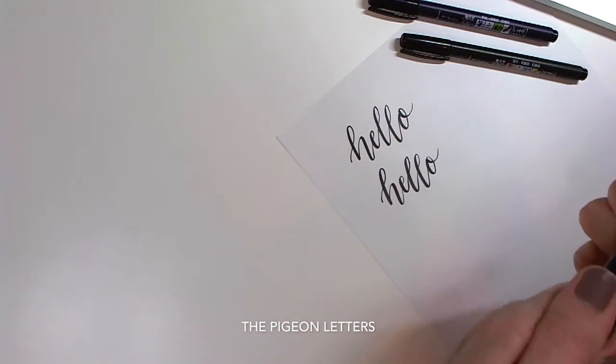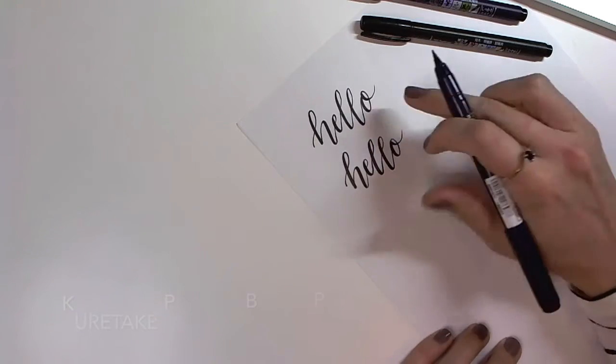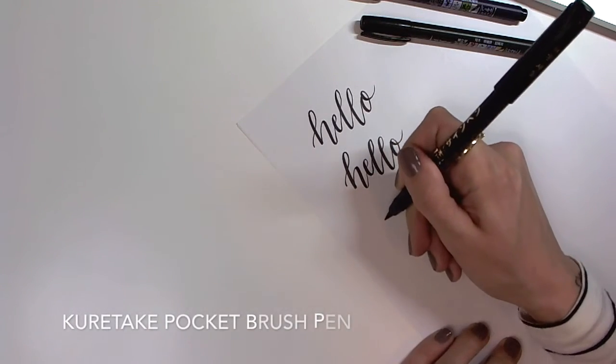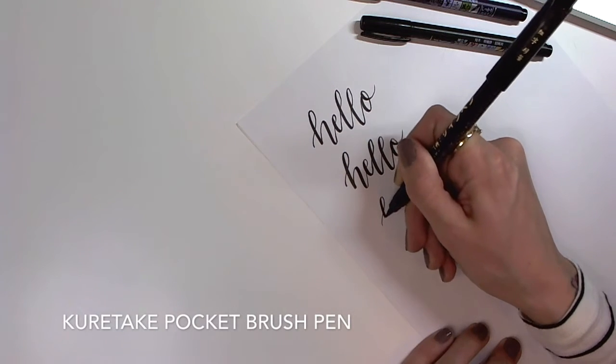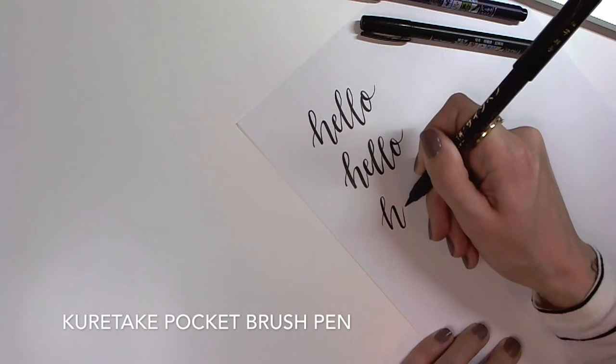The third I'm going to show you is a Kuretake pocket brush pen. It's going to be similar to the hard brush. This is also an inexpensive brush pen that you can get on Amazon for right around three dollars.